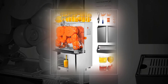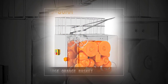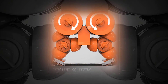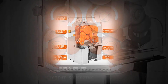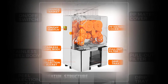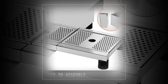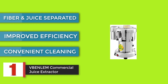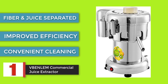Benlam 110V Commercial Juicer Machine with pull-out filter box, electric citrus juice squeezer, 22 to 30 oranges per minute. 304 stainless steel tank and PC cover — the fresh orange juice machine is made of food-grade stainless steel and PP material, which makes it perfectly durable and sturdy. The powerful 120W motor is incredibly resistant.